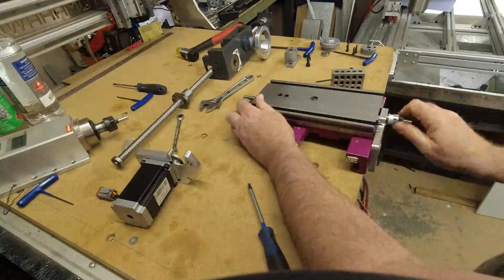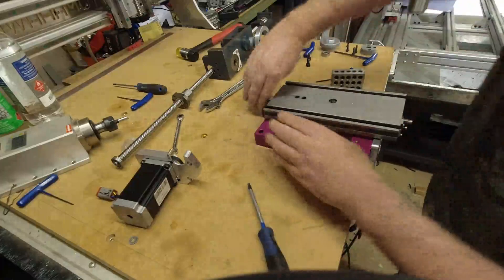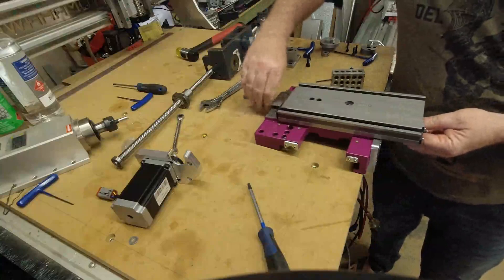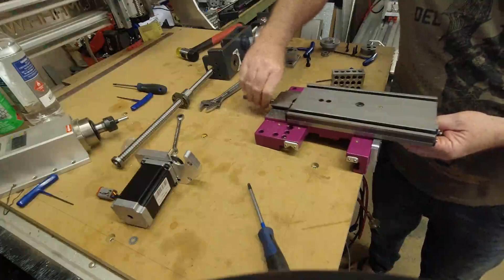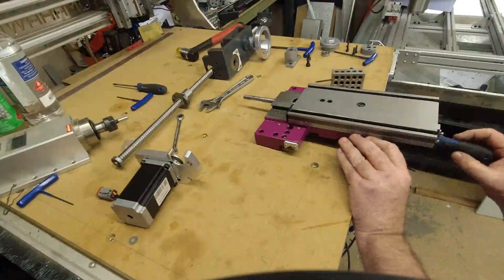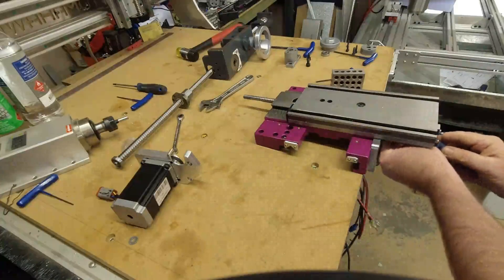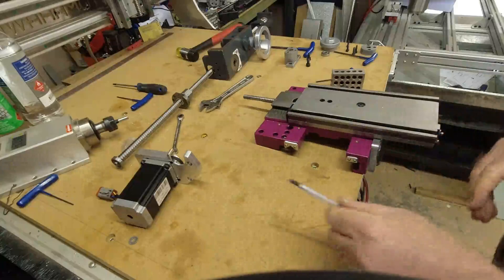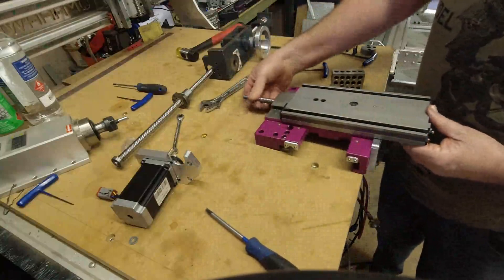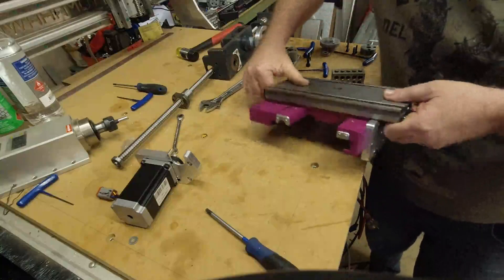Then we move the carriage all the way across into the end so we can line that plate up properly, and then we mount this plate securely. Run it down to the other end and turn this around.